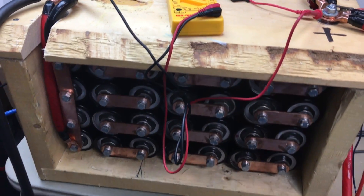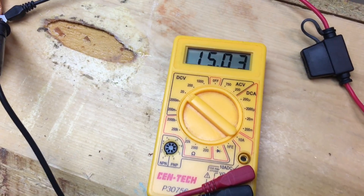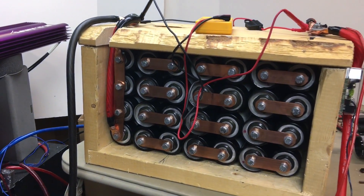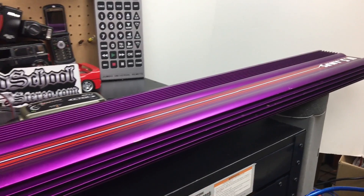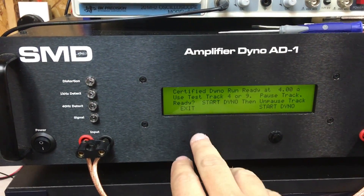All right guys, here we have the ultra capacitor bank and I want to show you the voltage charged up to around 15 — it's gonna be a little bit less at the amplifier here. I've got the VLX 400 here on the test bench.